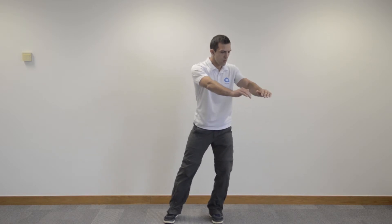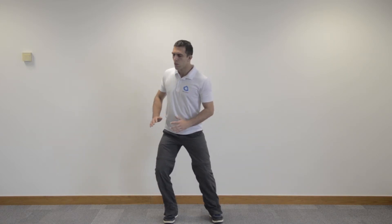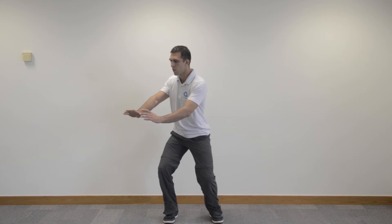You can rotate from side to side. So you inhale, you take a breath in, pulling to the stomach. You exhale, shift over to one side and press away.